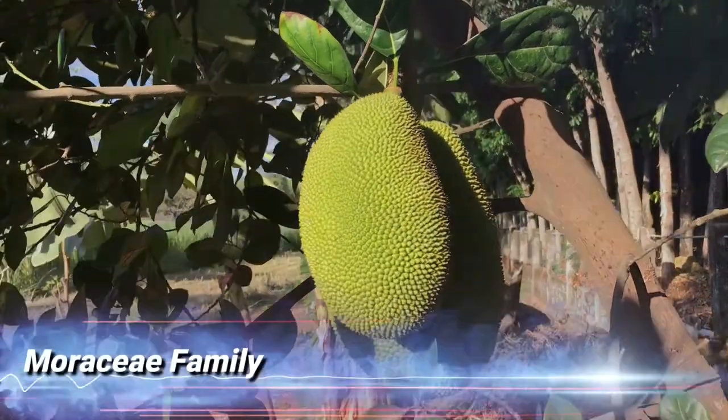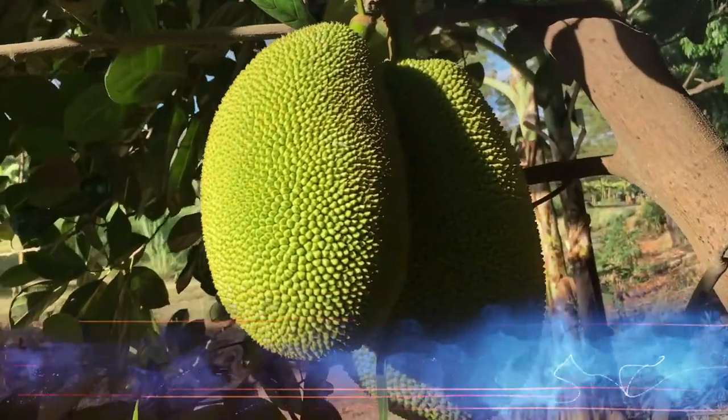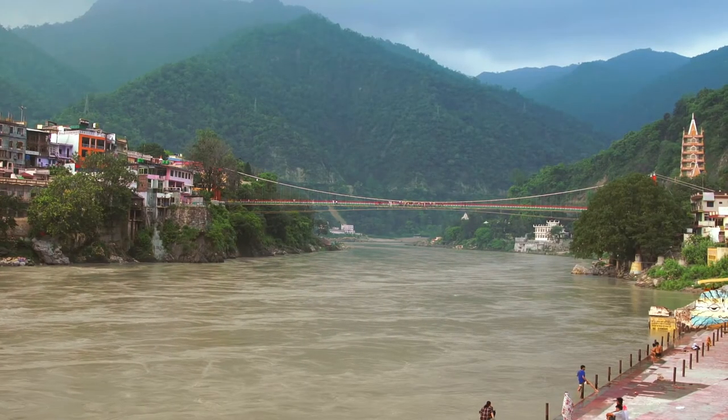Large, prickly, green, oblong — the jackfruit belongs to the Moricaceae family and is believed to have originated on the western coast of India.